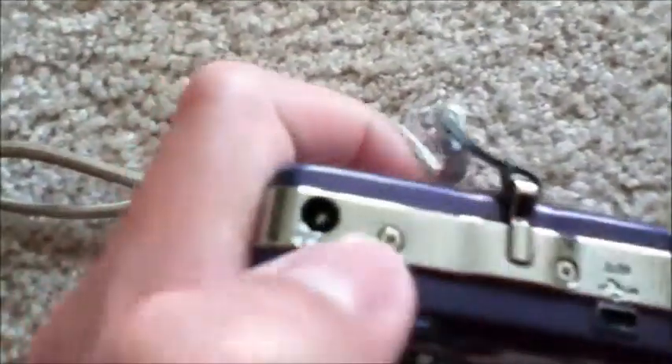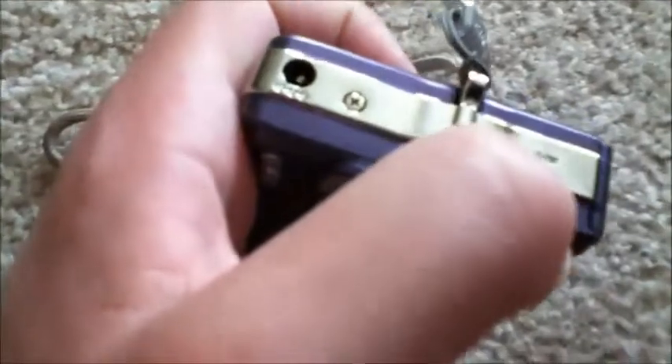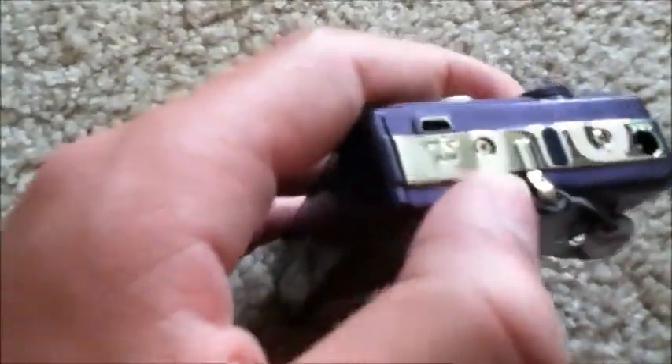On the left-hand side we have our AC adapter port — and that's kind of funny, we actually have two ports here. They both look like they're proprietary. Interesting.